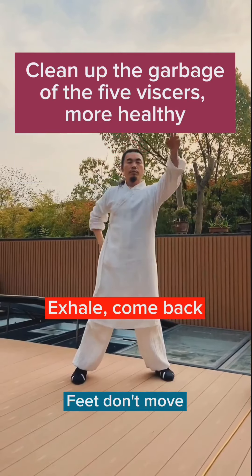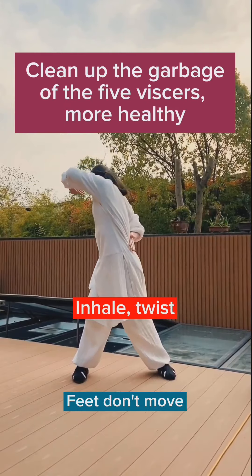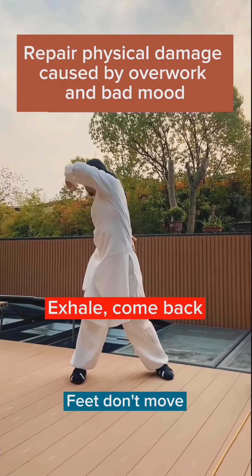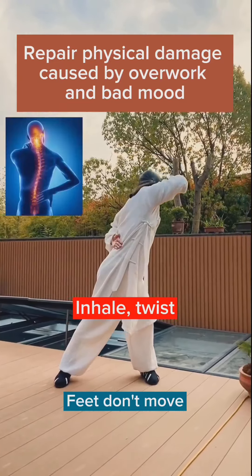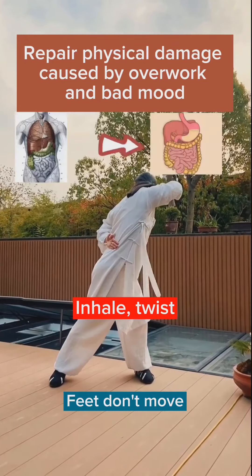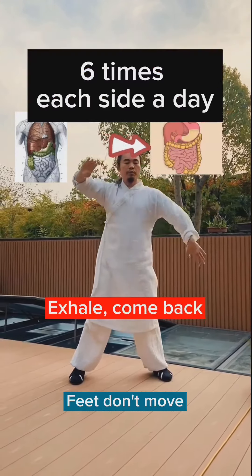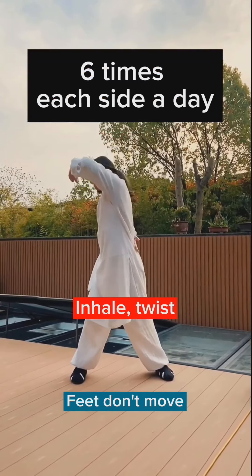Live a more healthy life and prevent physical damage caused by poor posture and bad movement. Do this exercise 6 times each side a day.